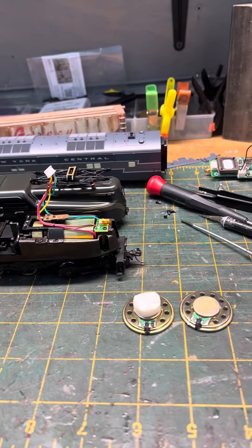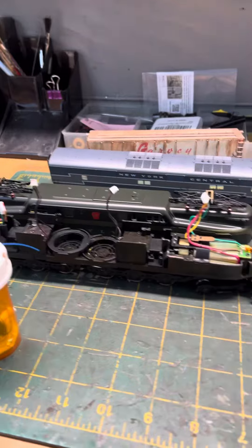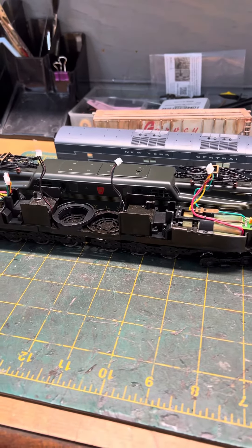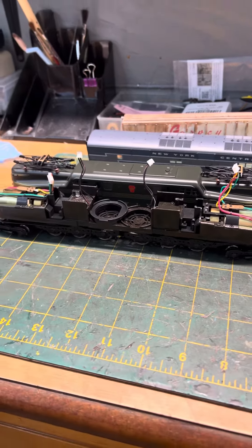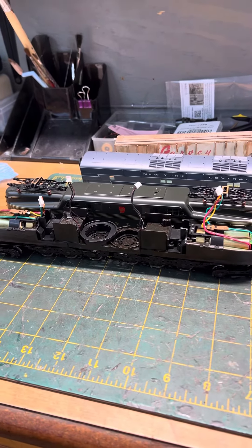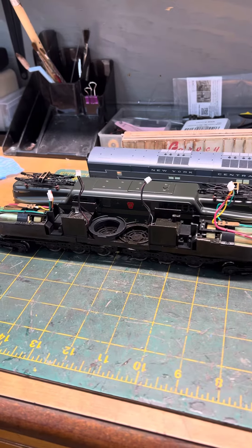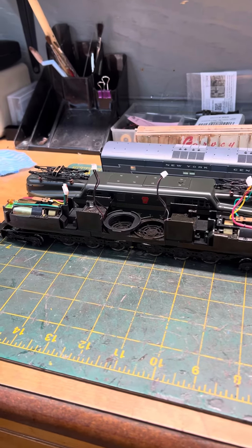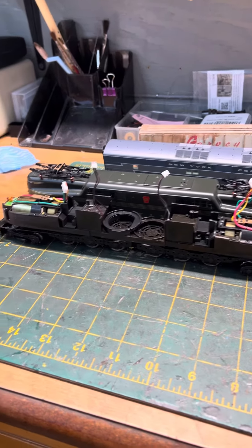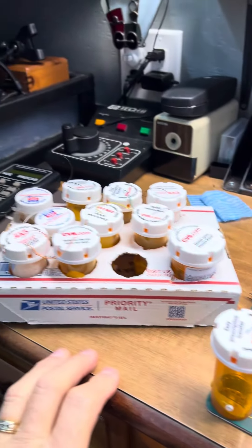Hey guys, welcome back. I was working on an install on a customer's locomotive and I pulled my DCC wire out, and I thought this might be a good video for people who do this kind of work and have trouble keeping their DCC wire colors separated for easy access.